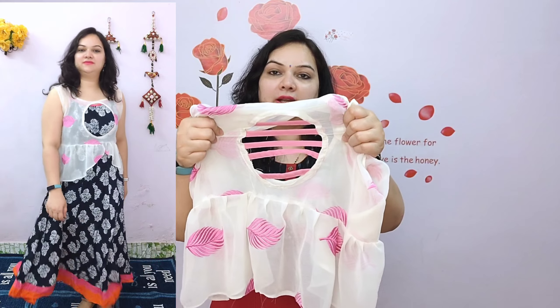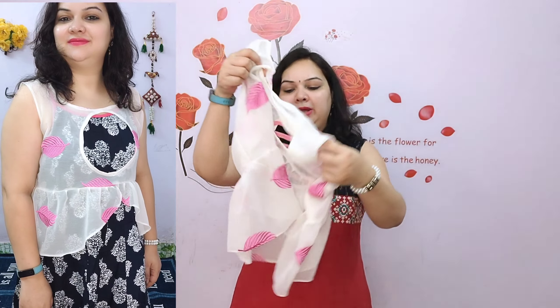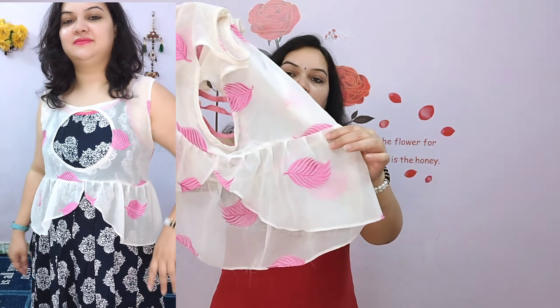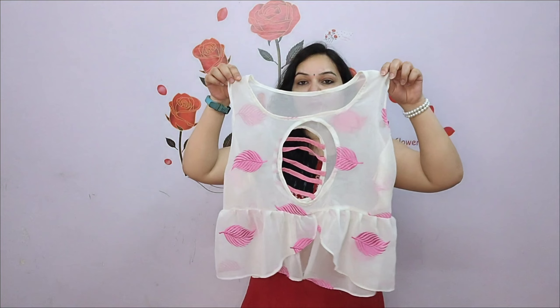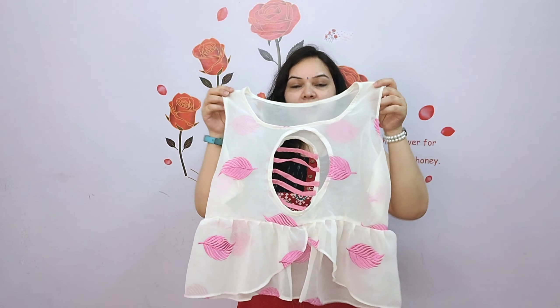I have put it in strips and designed it on the bottom in a peplum style. I made frills and attached fabric, and on the front I have made it in a high-low look. So this is the peplum style short jacket I have prepared.